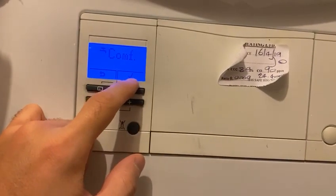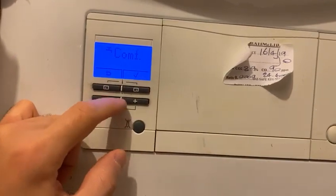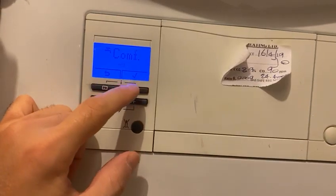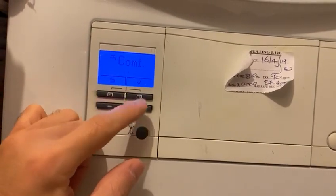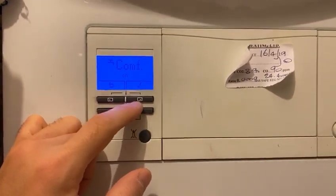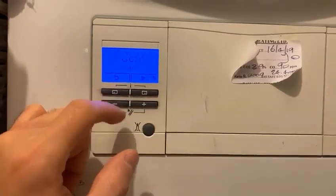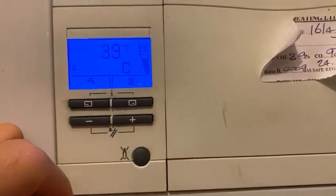Once you've switched it off, you get a tick to confirm and a back button. So plus and minus to switch it on and off, and the tick to select whichever option you want. I'm going to put it back to on because I want my hot water to get to my taps quickly as we're approaching November. Click okay — that's on.